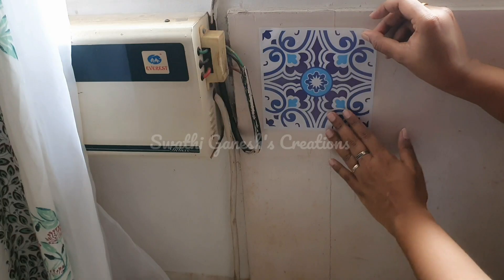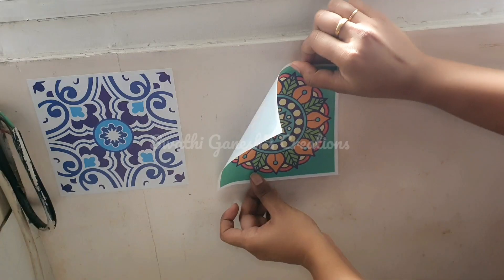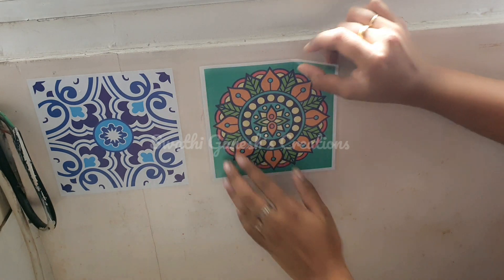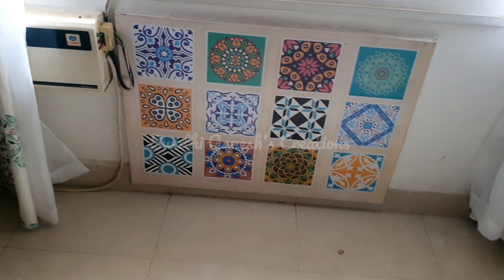As you guys know I live in a rented space and there was some wooden board here, so I wanted to make it colorful. I am just going to stick these stickers — I got these from Amazon. All the links to the products will be in the description box below. After completing, this is how it looks — you can see how beautiful it has turned out.